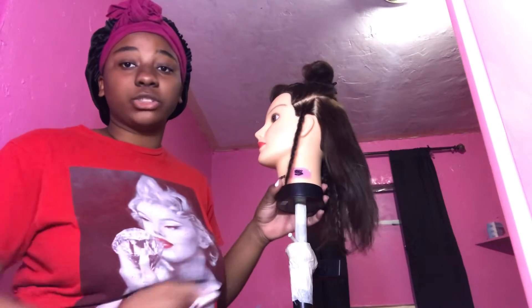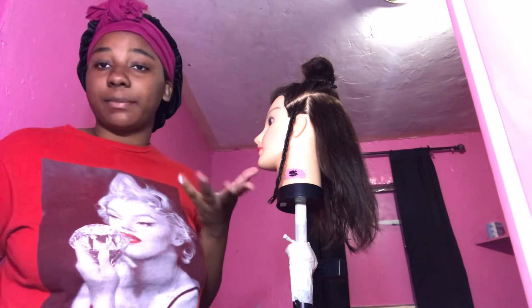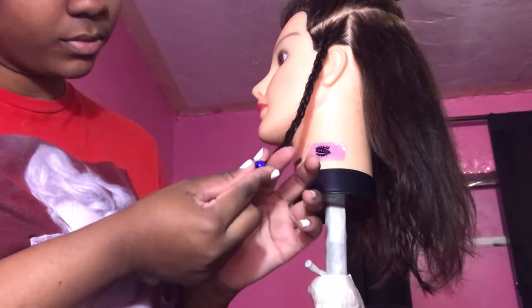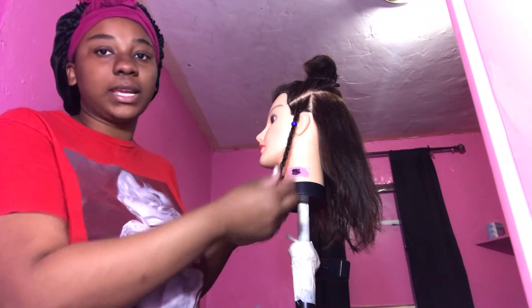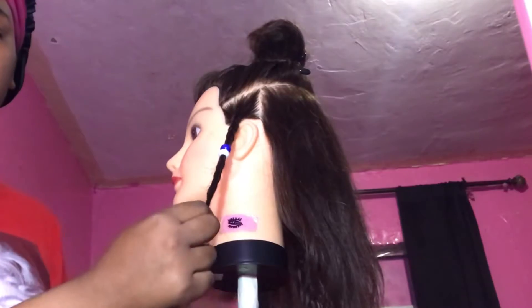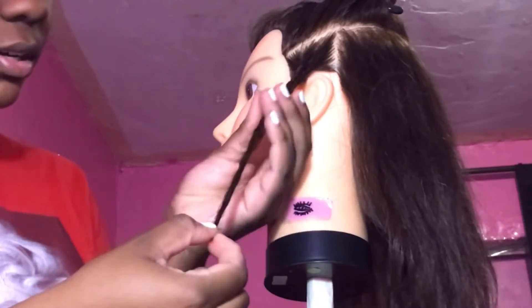Okay, these braids are done — I'm going to show you guys how to put the beads on. I'll open these up. You can do it with just your hand: you slip the braid right through the bead hole and just pull it up. You don't want to fill it all the way to the top because once you put all the beads on and tie the end, you don't want it to be too tight. I'm going to speed this part up and then show you guys another way.